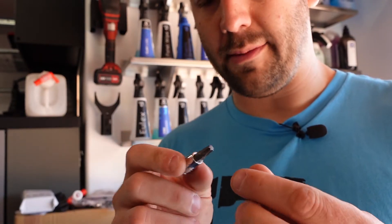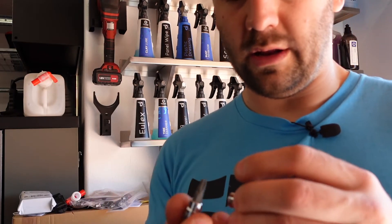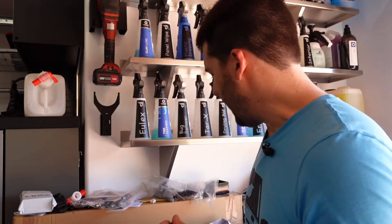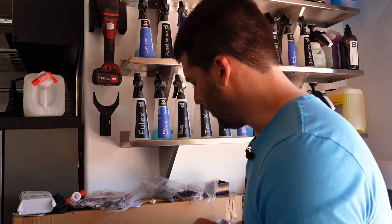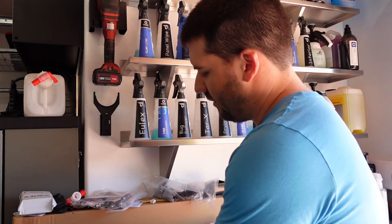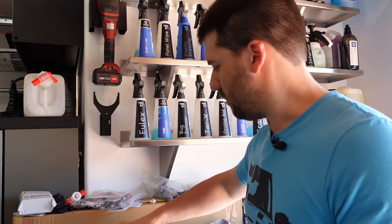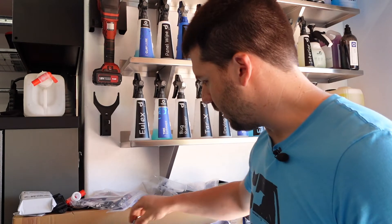If it breaks, I'll talk about it on camera. This is a Tekton T30 and I'm not sure what happened to mine — I lost it doing the sway bar, so I just needed to replace it. It's a lot easier to get a single Tekton bit than it is to get a single Bluepoint or Snap-on bit when you don't have a truck coming to your work every week.